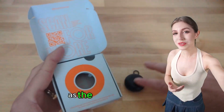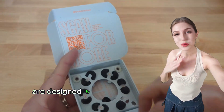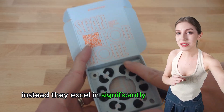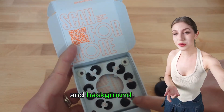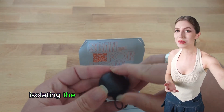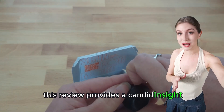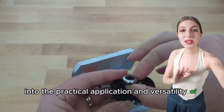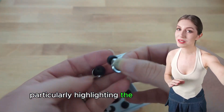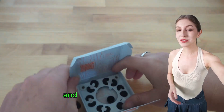It's important to note, as the user emphasizes, that neither of these earplugs are designed to create an absolute sound vacuum. Instead, they excel in significantly dulling sounds and background noise, making daily environments more manageable without completely isolating the wearer from their surroundings. This review provides a candid insight into the practical application and versatility of Loop's earplug offerings, particularly highlighting the Experience Plus as a preferred all-around solution for noise reduction and sensory management.